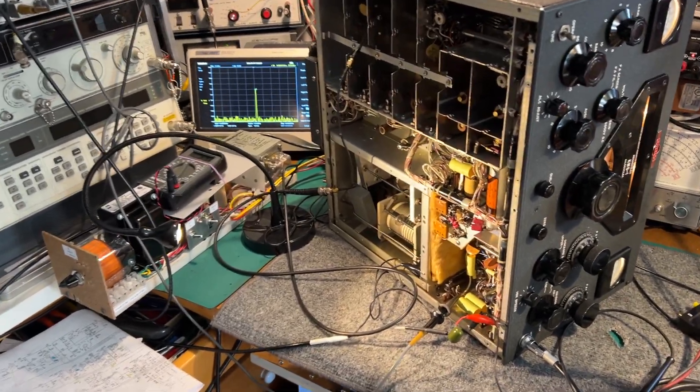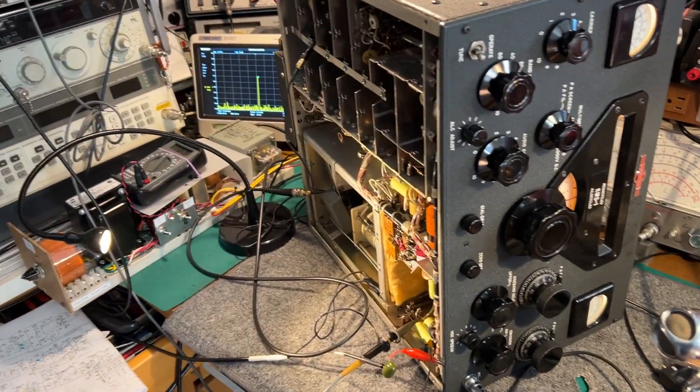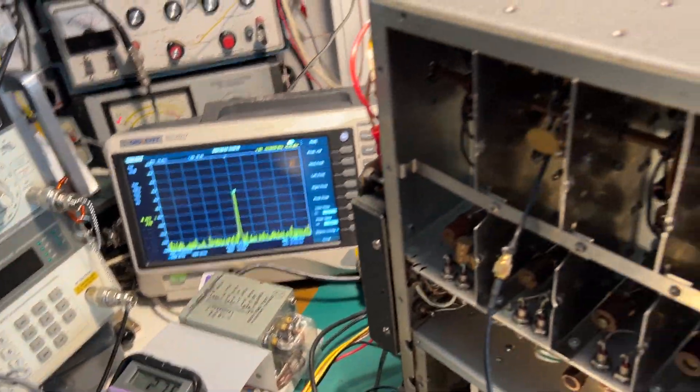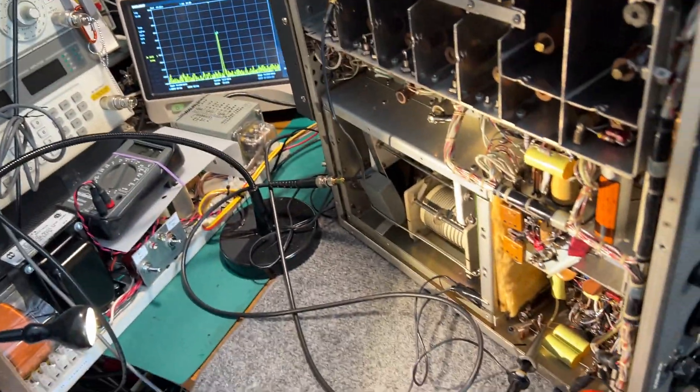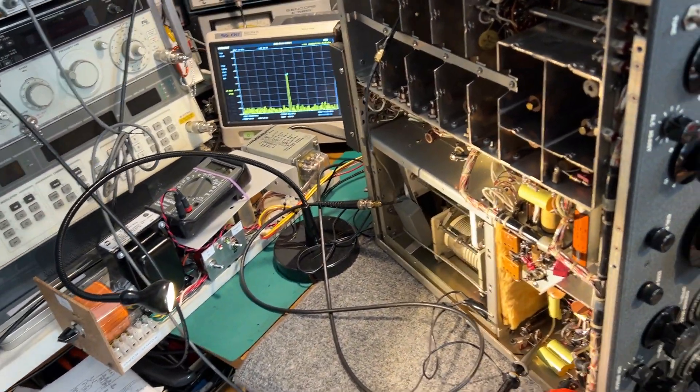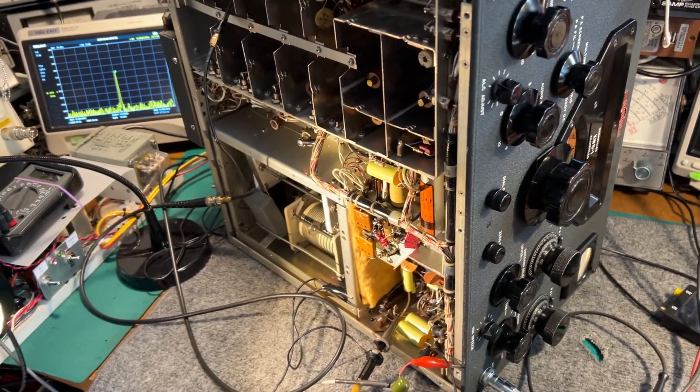This is another brief demo of the KWS-1 transmitter. This time I'm using a Siglent spectrum analyzer instead of the TinySA. I found when I was trying to look for the sidebands on AM and SSB, the TinySA wasn't really up to the job.